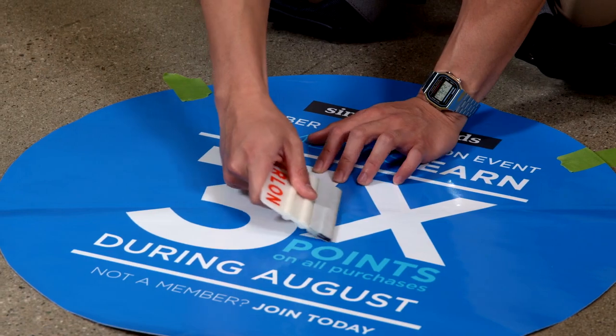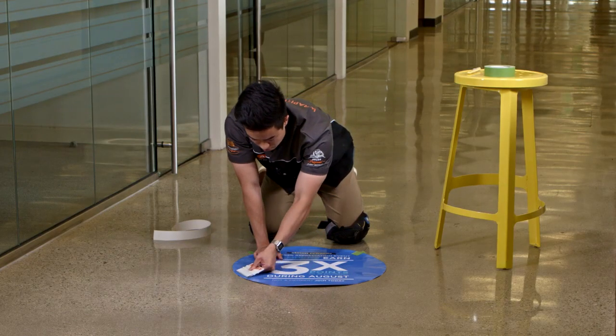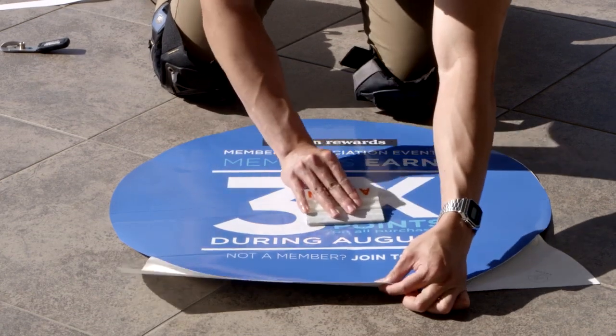I can then begin applying the graphic in either direction, only exposing as much adhesive as I need. For tile applications, avoid aligning the edges of the graphic along grout lines.